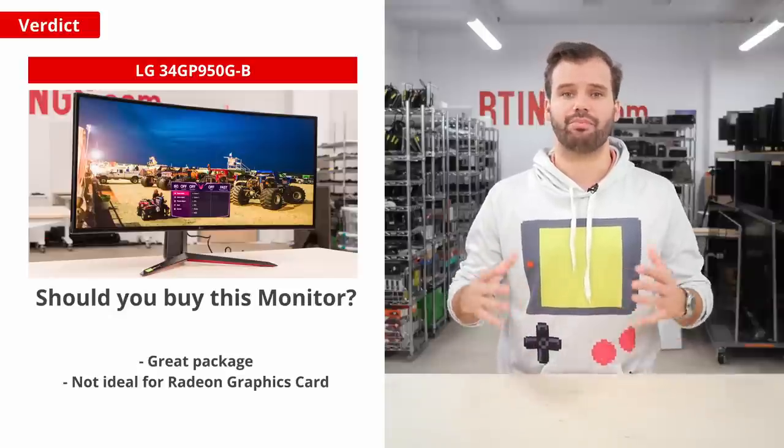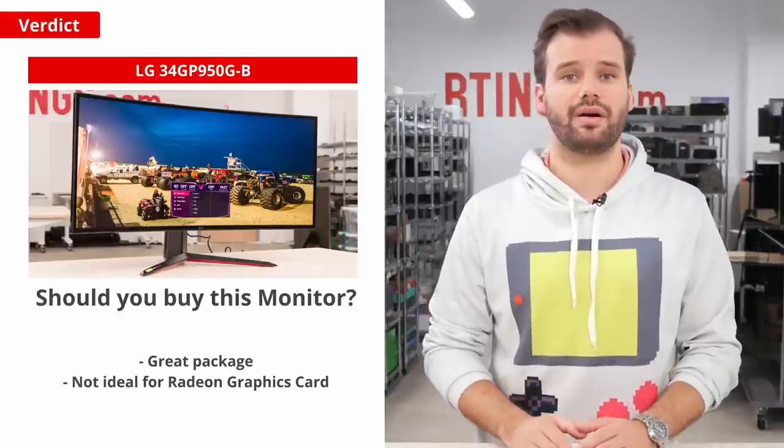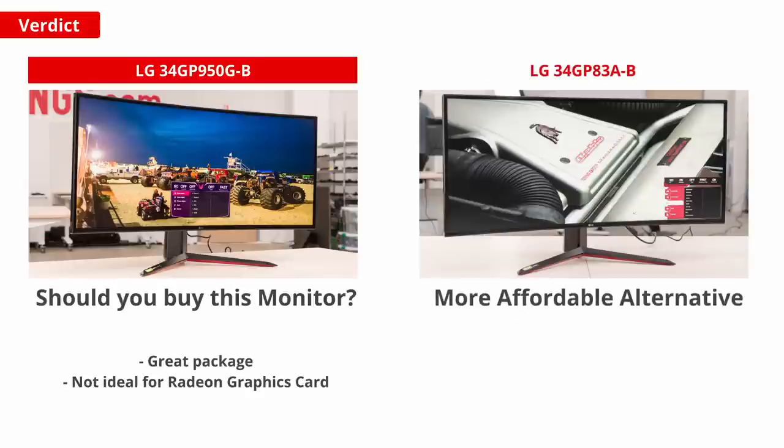If you're looking for an even bigger and brighter screen, then consider either the LG 38GN950B or the Samsung Odyssey Neo G9. The LG offers very similar performance but with a higher resolution and higher brightness. The Samsung, on the other hand, has a much higher contrast ratio, a much better local dimming feature, and an even wider aspect ratio, so it's a better choice for dark room performance — though both come at a costly premium. Lastly, if you're looking for a more affordable alternative, then consider the LG 34GP83A-B. It has very similar SDR performance, but it is less bright and the HDR won't be as impressive as on the 34GP950. It also doesn't include the G-Sync module.